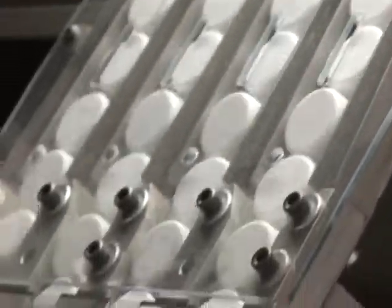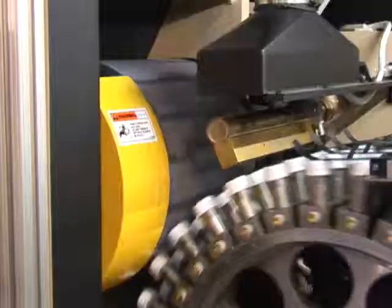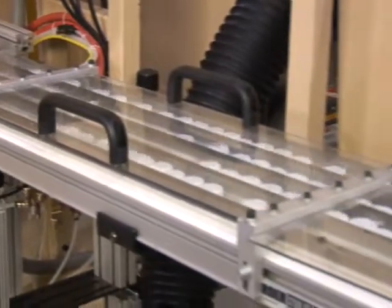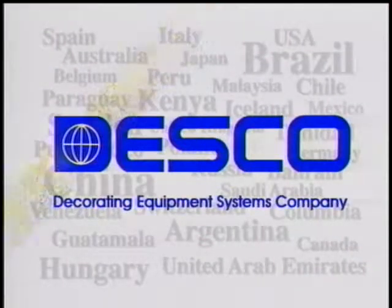A breakthrough in plastic closure decorating efficiency. We offer a wide range of plastic decorating equipment systems for packaging applications. Based on our experience, we welcome the opportunity to recommend the most efficient system for your printing requirements.